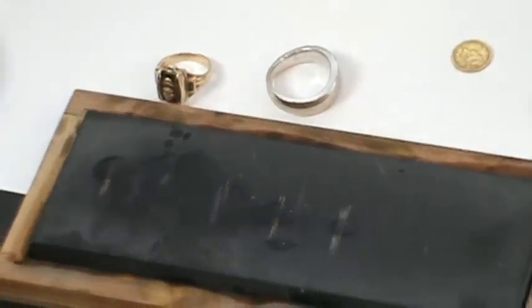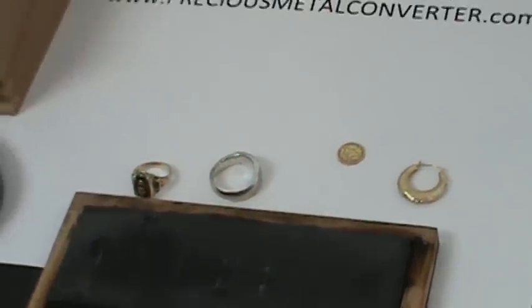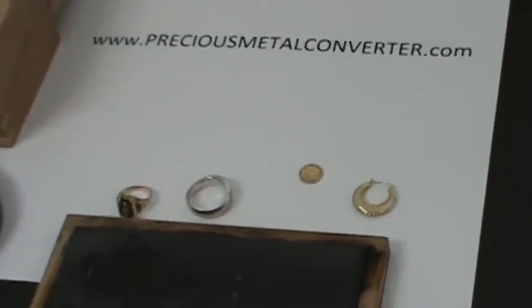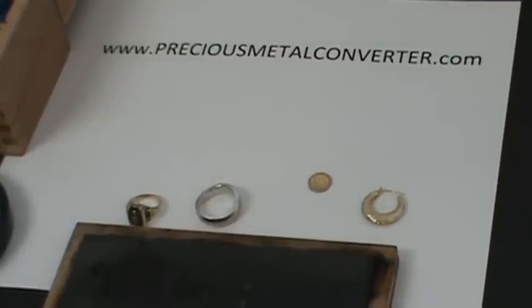Thanks for visiting us at PreciousMetalConverter.com. Check us out for more videos on how to determine the purity of your items and the approximate value. Thanks very much.